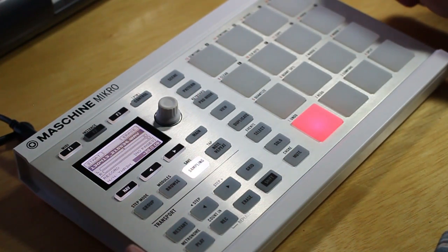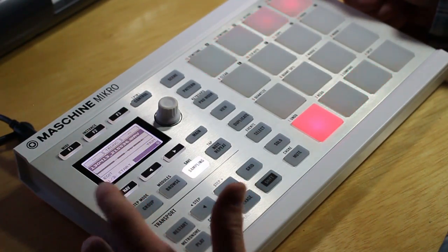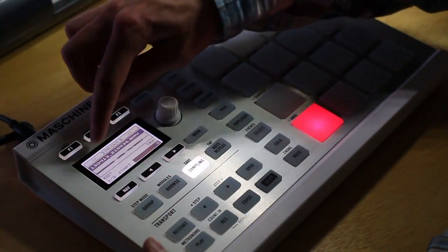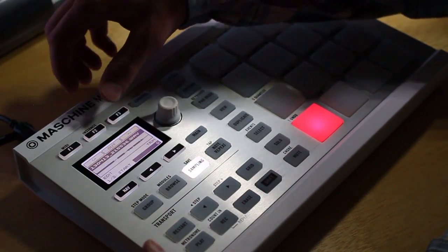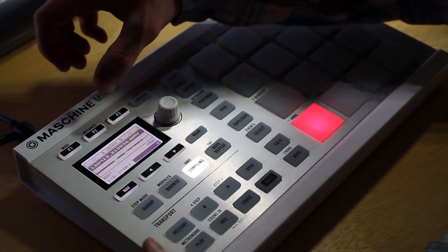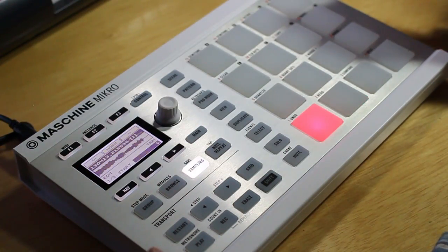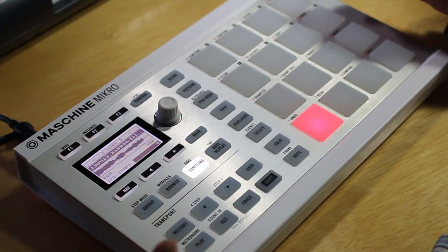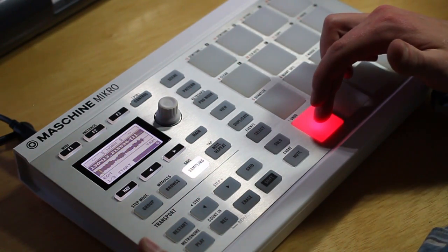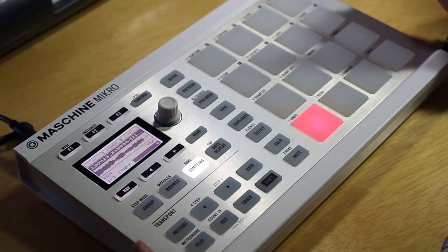Once you have sampled it, you can hit the nav button and the second pad up here to open up the edit menu, and you can do a whole bunch of different adjustments on here. I usually go to normalize and select that. Basically what that does is it just increases the gain on the sample without letting it clip, so it's louder now and easier to hear and make adjustments.